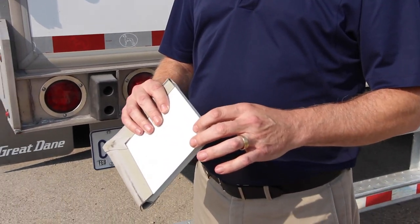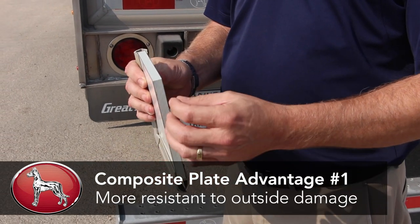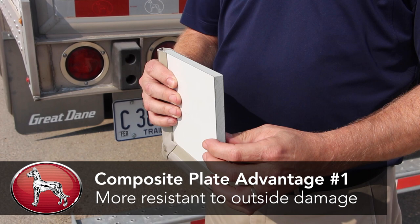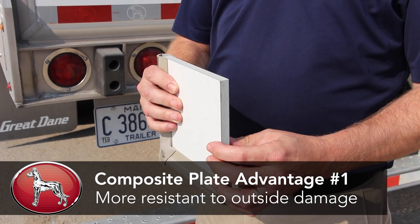Composite plate is a unique style of wall sheet that is made up of steel plates inside and out, plastic injection molded in the center. The advantage of that is a very smooth and strong wall sheet.